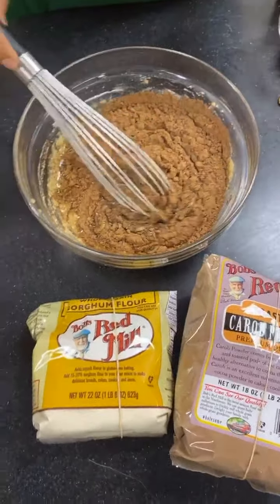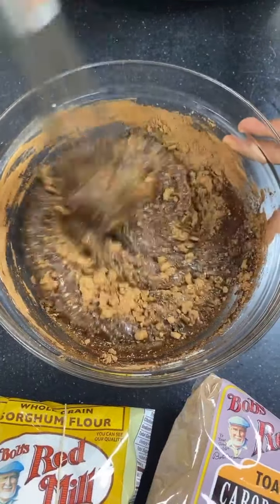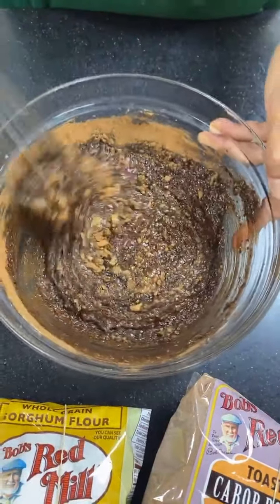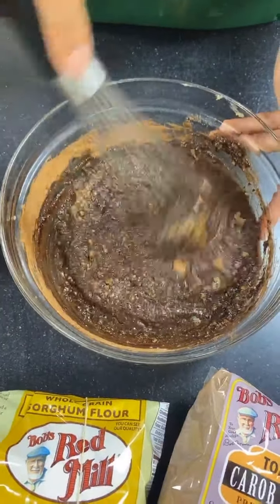I really love mixing in the carob powder for the brownie mix because it does that color change and you see it become that really nice fudgy-looking batter. I just love watching this — someone needs to make a YouTube video of just this part.